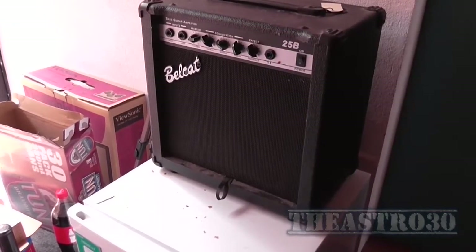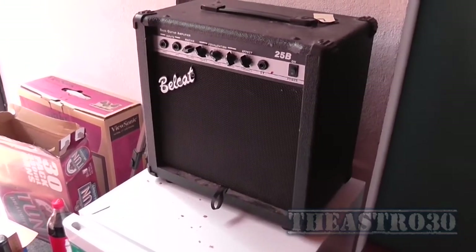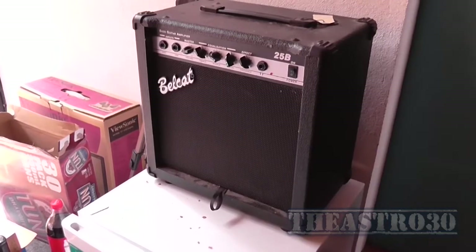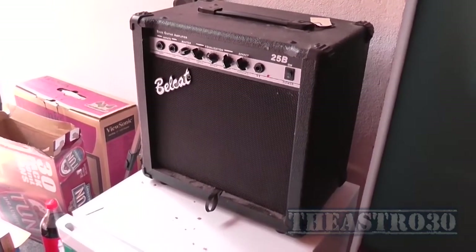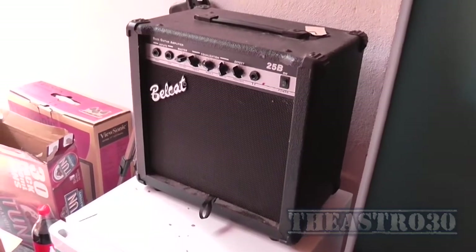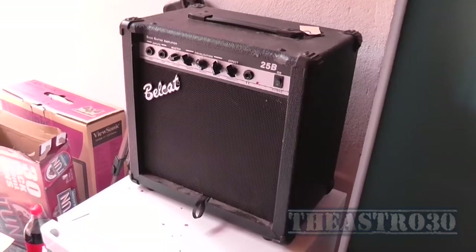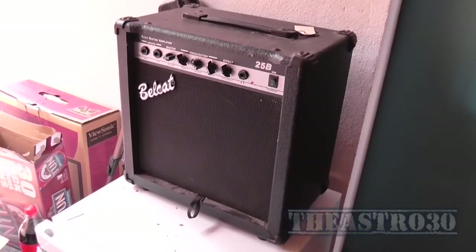G'day folks, the Astro 30 here. I've had this Bellcat 25B bass guitar amplifier for a couple of years now, and is anyone else interested, just like me, in what's going on inside of it? Let's pull the chassis out and have a look.